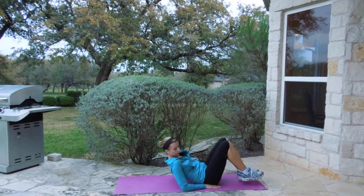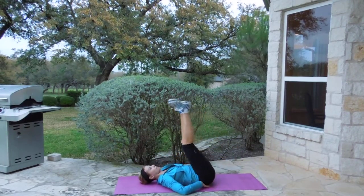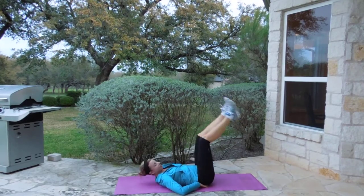Move number eight, we're going to do lower leg lifts. Hands are here under your back. You're going to push up and down, up and down.